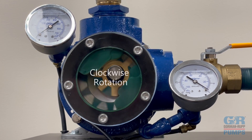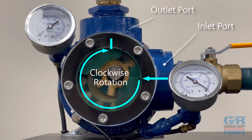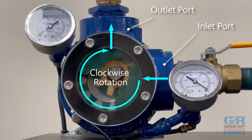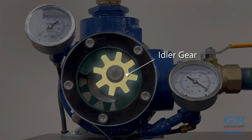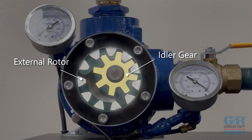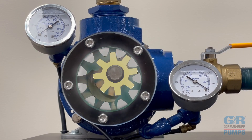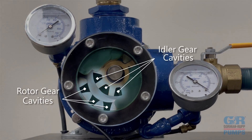As the pump operates in a clockwise rotation, the liquid enters the left-hand inlet port between the exterior drive gear or rotor and the smaller driven interior gear or idler gear. The gear-within-a-gear principle consists of an internal idler gear driven by an external rotor. A definite volume of liquid is captured in the cavities between each rotor and idler gear tooth as the teeth come out of mesh.